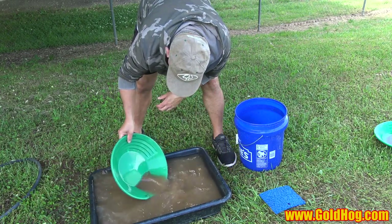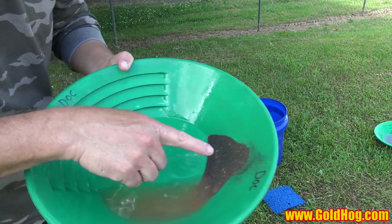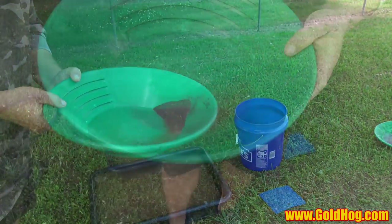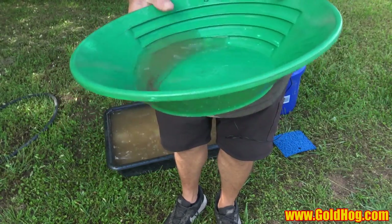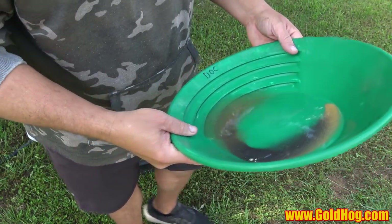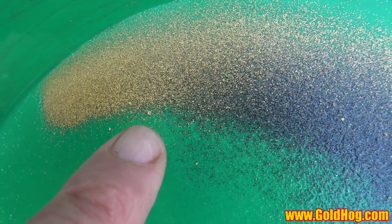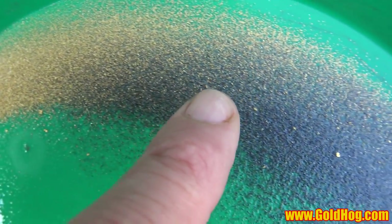I rolled the mat up in the sluice, put it in the bucket, rinsed it, reverse rolled it, and it's pretty much clean — that's how quick it is. Now into a pan. The bottom mat will generate a lot of fine black sand, which is what you want. What's surprising is I don't see any larger gold in the bottom — only small gold, easily 100-200 mesh, maybe even some 300 mesh. That's pretty cool.